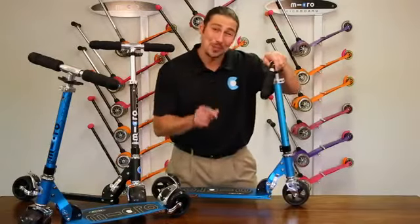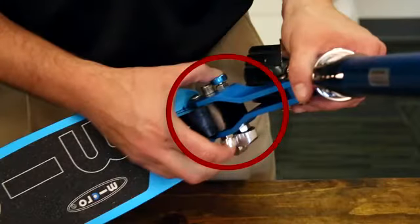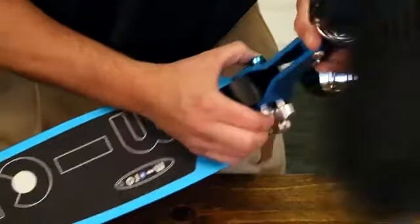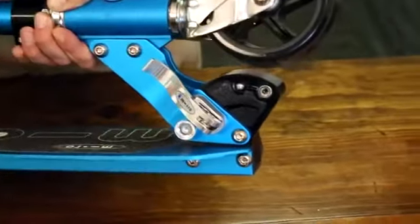If you ever need to fold down the scooter, doing so is quite easy. Simply open the folding block latch and then press in both buttons on the folding block — one button is silver and the opposite button is blue. Make sure to relatch the clamp once the scooter is folded down.